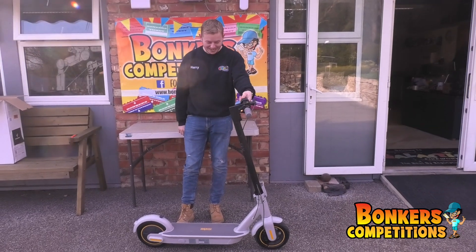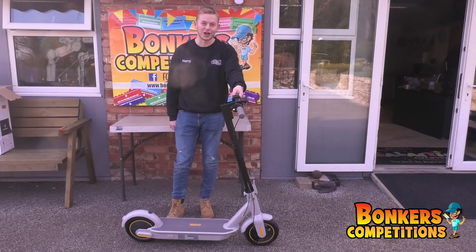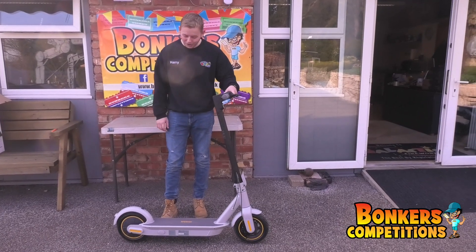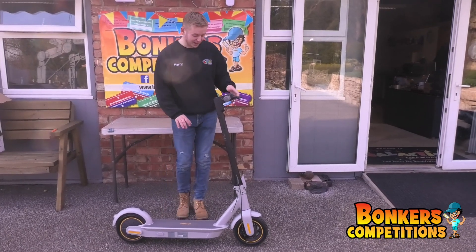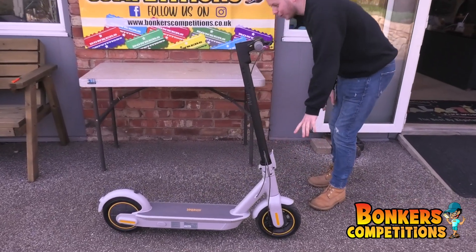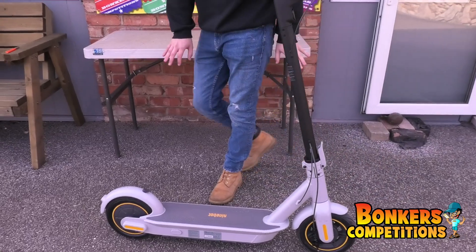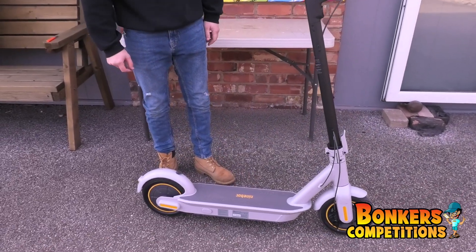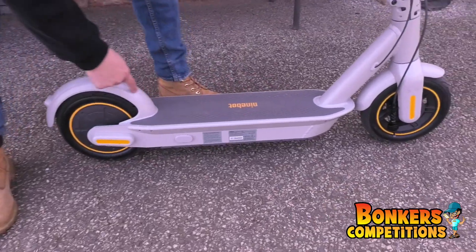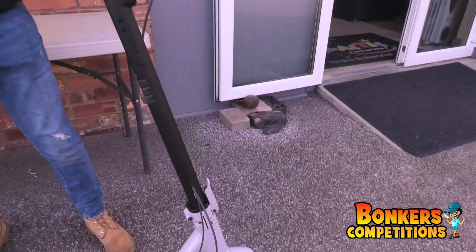Here we have the Ninebot electric scooter, powered and made by Segway — proper quality bit of kit. I'm just looking around it, we've got it out of the box, and the build quality is just phenomenal. It's like the Rolls-Royce of electric scooters. Everything about it is just to the highest quality, it really is.